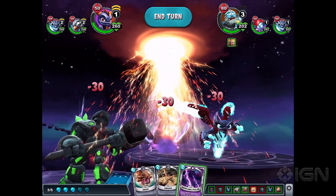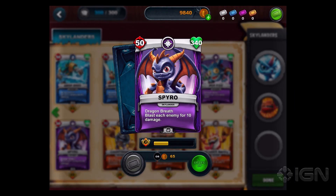It's also really nice that they've used existing characters. The first one in this deck, of course, is Spyro. So we have familiar characters that even players who don't necessarily want to play the card game can still collect, which is always nice.